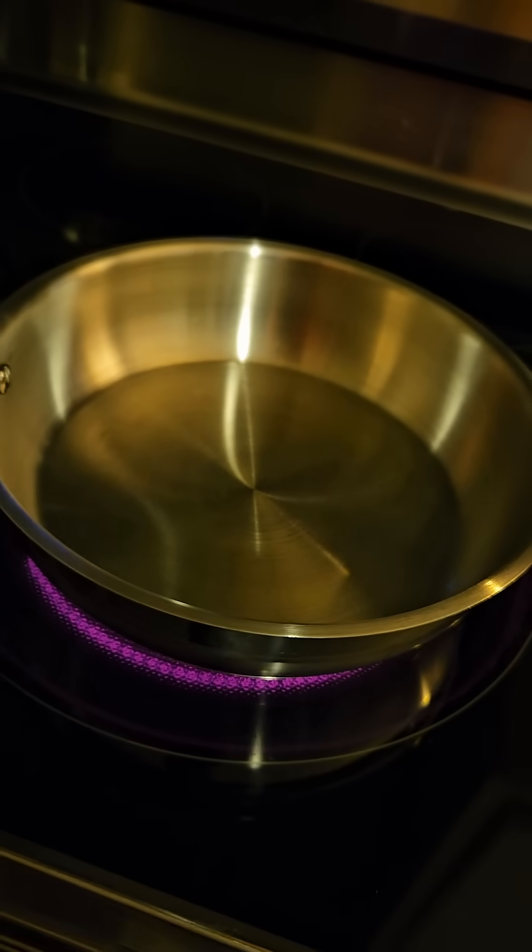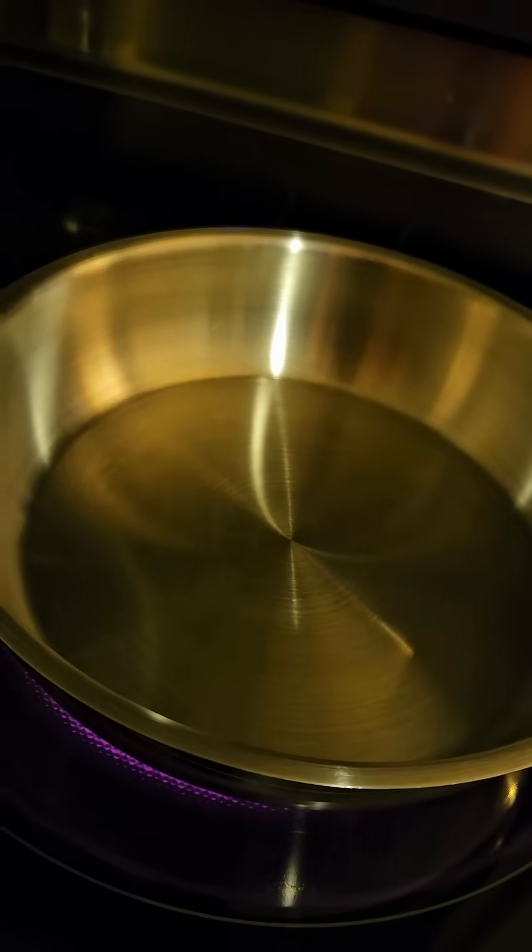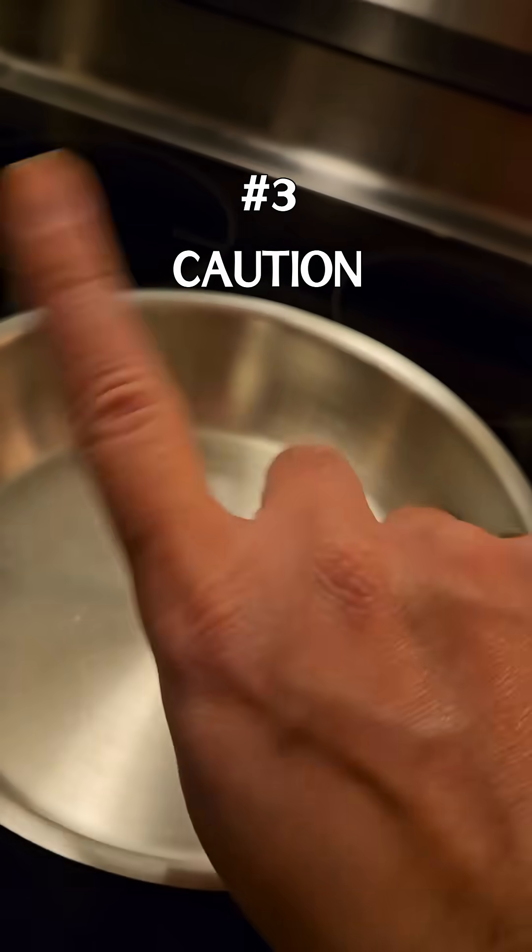I recommend using a frying pan on a burner that you just leave there for a little while. The third thing you're gonna need is caution, because the second thing can hurt you and I don't want you getting hurt.